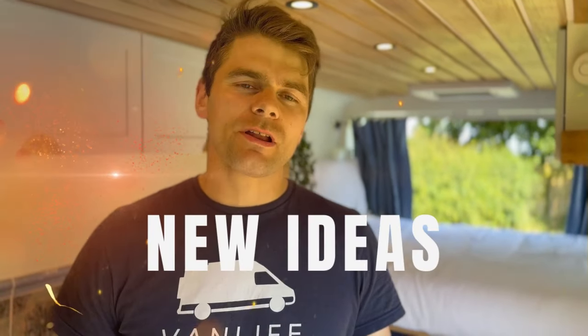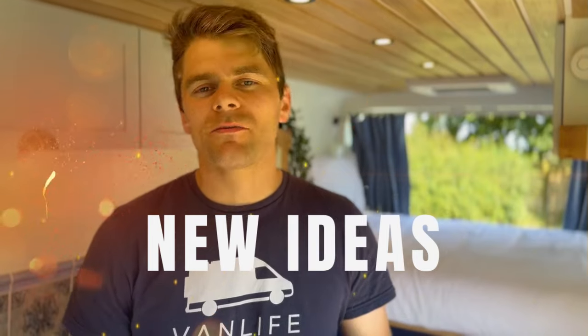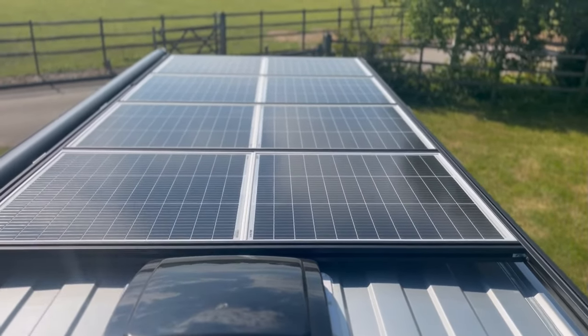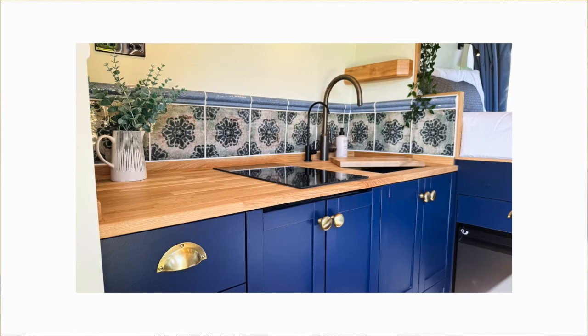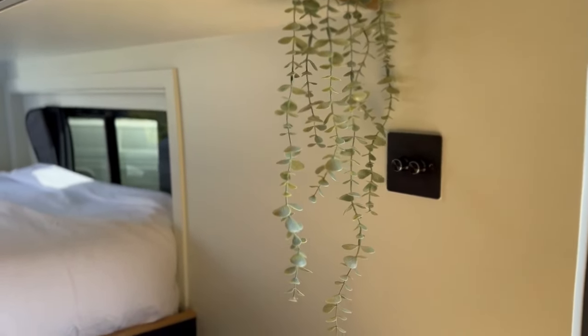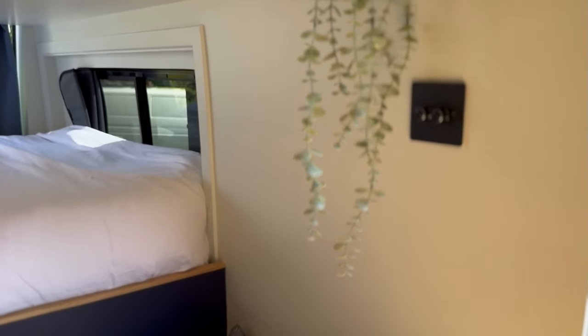As this is my parents' van it gave us the opportunity to experiment with some new ideas from the workshop. One of them is a large solar rack on the roof housing our biggest solar panel array that we've ever put on a van. The electrical setup itself is the biggest again, and we've also used a 48 volt system rather than just a 12 volt system. We've gone with no grooves in the walls to give a different aesthetic to our previous conversions.